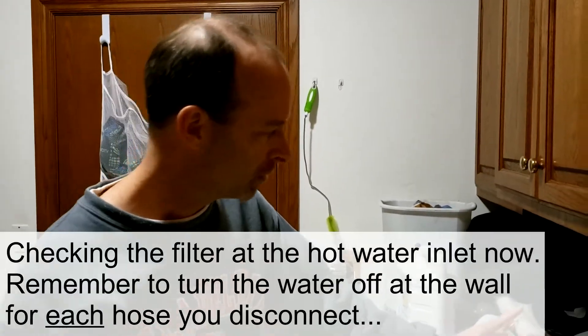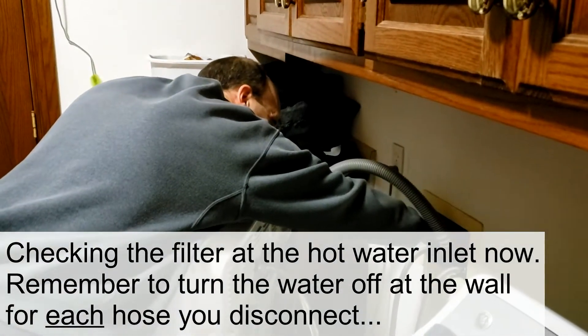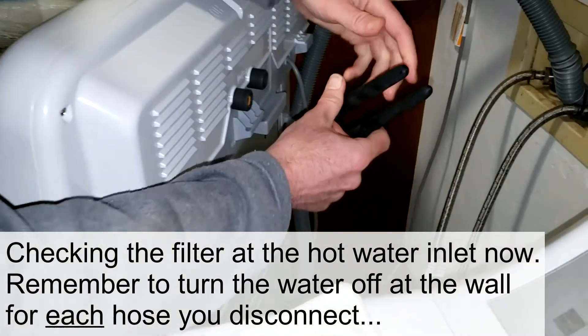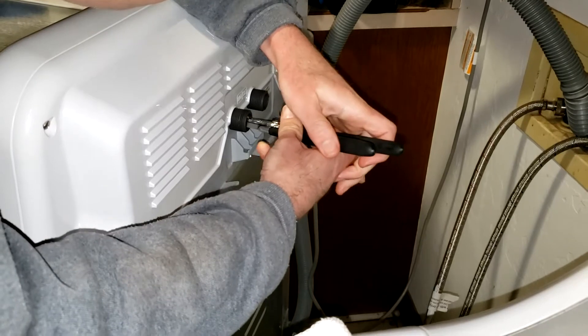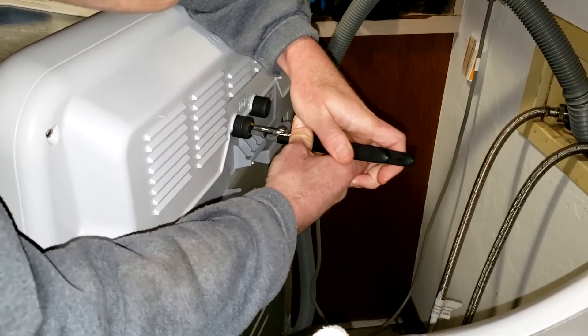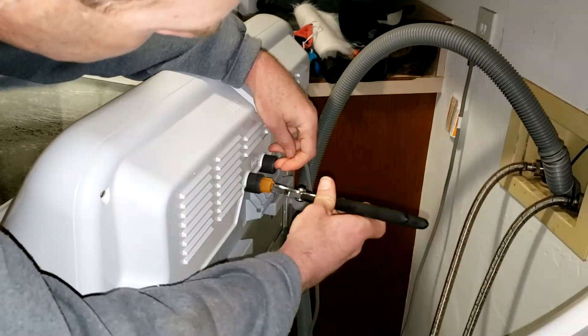You can scrub it off with a scrub brush or a toothbrush. Let me make sure I turn off the hot water so I don't make a mess, and then I'll do the same thing on the hot water side. I pull it out carefully so I don't break it — and that one looks perfect.